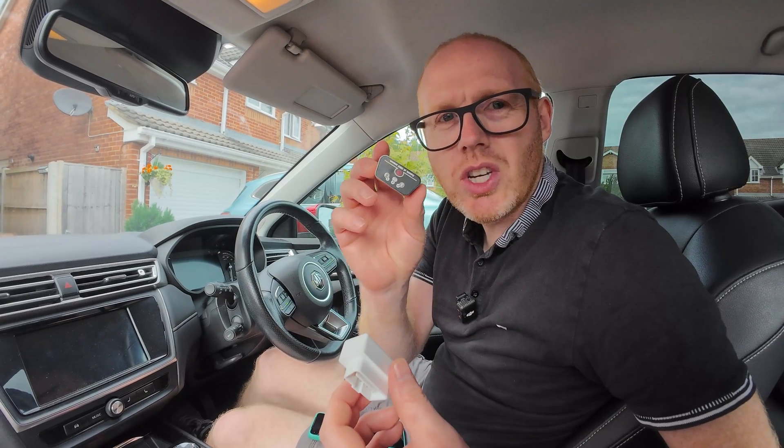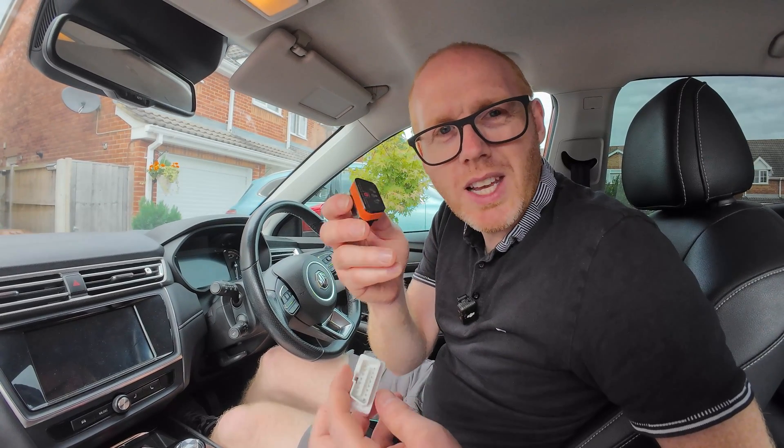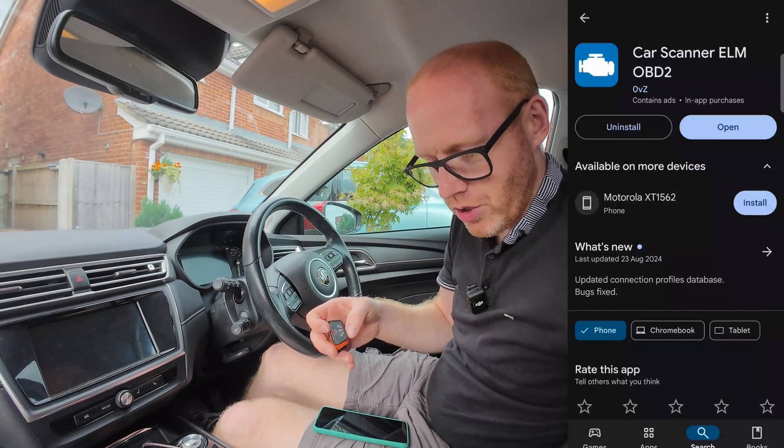If you're planning on moving across different vehicles, I'd suggest just getting an expensive one and holding on to it, because some of the German vehicles in particular can be a little bit picky and don't like some of the cheap ones for certain functions.